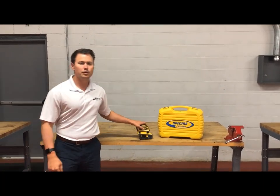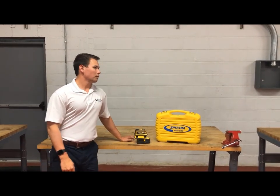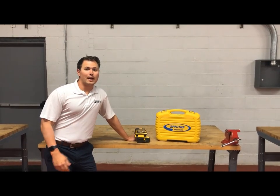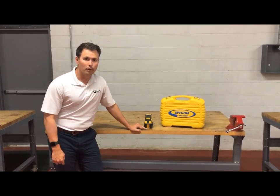The LT-52G also has a three-year, no downtime, over-the-counter warranty. It also is accurate to an eighth of an inch at 100 feet. It's IP54 rated, and it can clear floor track with no additional accessory.